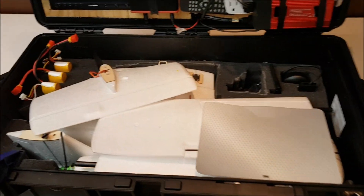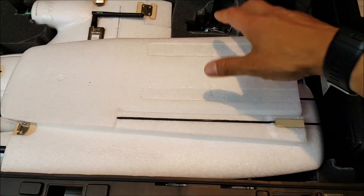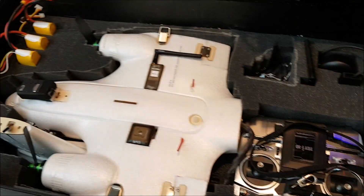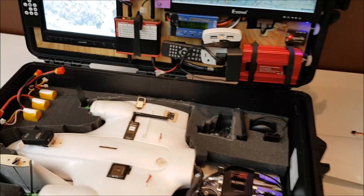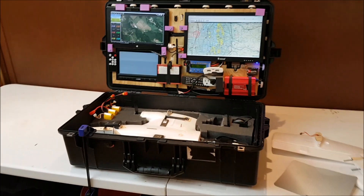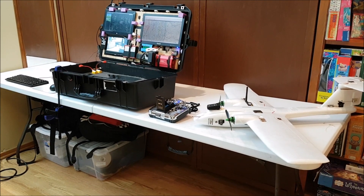Why don't I unpack some of these and then we'll take a look at some more of the components. You'll see I've got the actual aircraft in here — it's a horizontal stabilizer, here are the two wings, and then I've got the fuselage and empennage as well as the transmitter. I'll take everything out, get it all set up, and then we'll come back and take a closer look at each one of the components in turn.